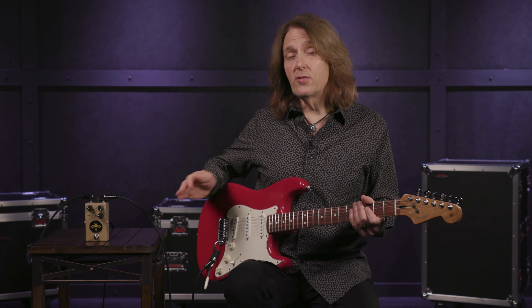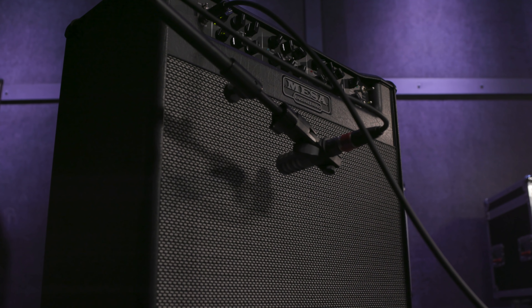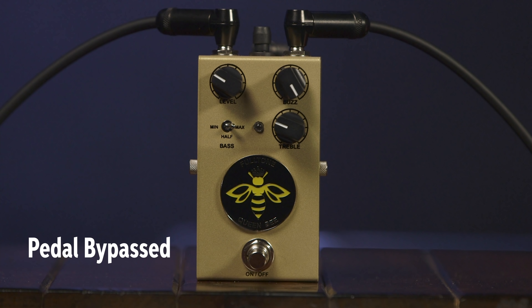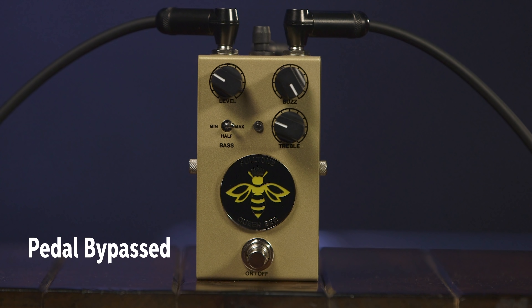One of the nice things about the Queen Bee is that it plays well with a variety of amps. I chose the Mesa Boogie Triple Crown because in the clean channel it can approximate a mid-scooped black panel 60's American kind of sound or a mid-forward 60's British kind of sound. Here's the mid-scoop sound, and here's the same settings just with the mid-forward sound.